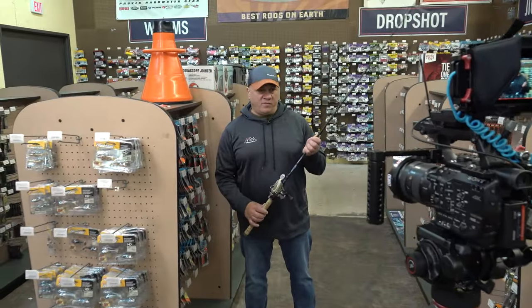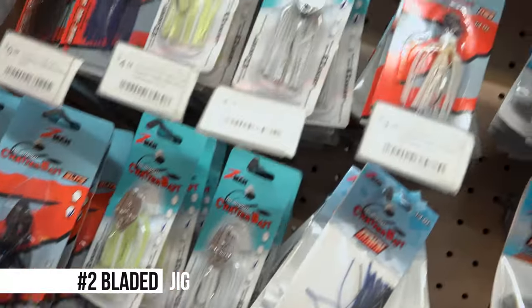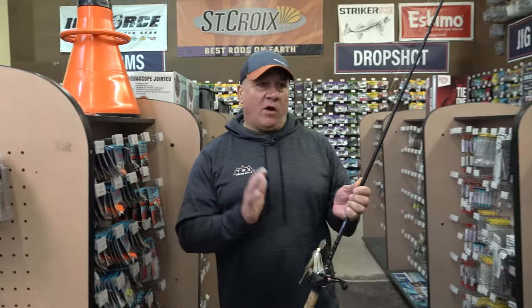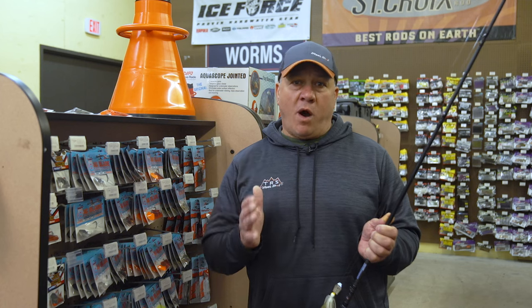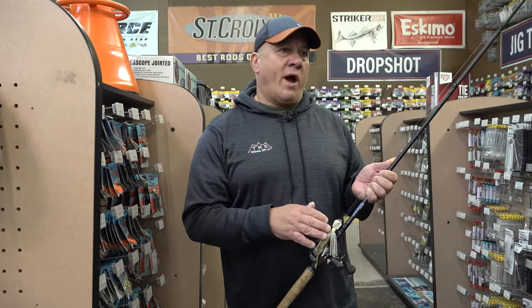My second bait for the springtime would be a bladed jig. It's a great all-around bait. As far as colors and sizes, it's really dictated by the water color. If it's real clear water, I'm going to go with a natural pattern — something shad-like, a white or white chartreuse.